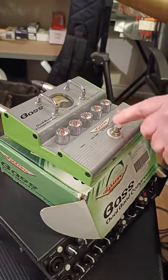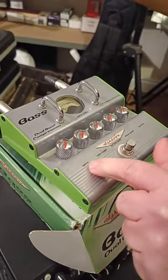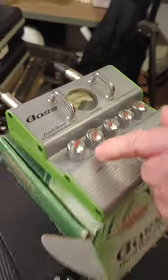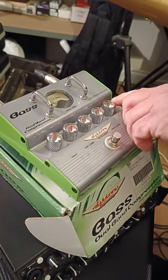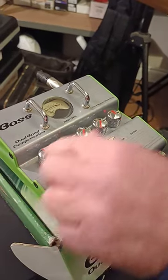At the moment it's bypassed — there's the bass. If I click it in, nothing there. Bring the input level up — you can see it altering on the VU meter, registering. If I bring the volume up here, the output volume, so basically 12 o'clock here.